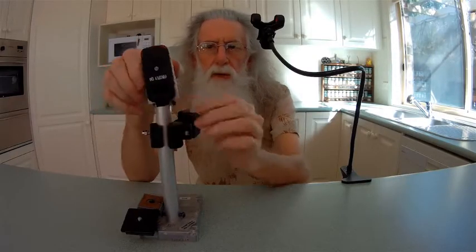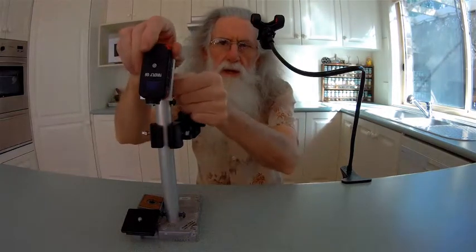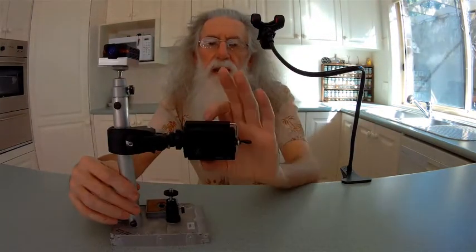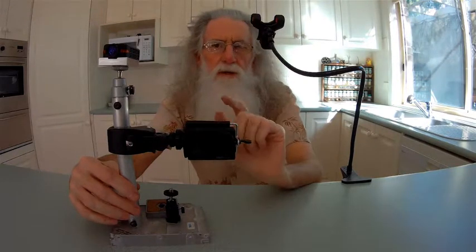I wanted a camera that didn't have a wide angle setting all the time. It's fine when you video in tight spaces or on your quad, but a lot of times you get excess distortion — excess view you don't want, like the ceiling and floor. I wanted a straight lens, and this one is only around 90 degrees, which was great. But the trouble with it was it has no mount.